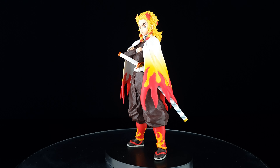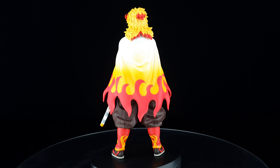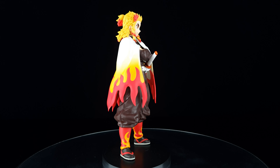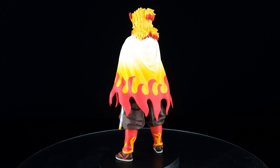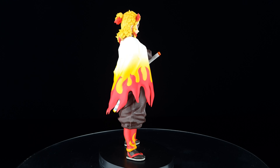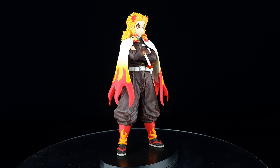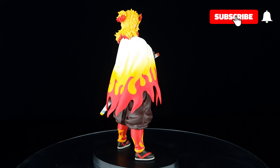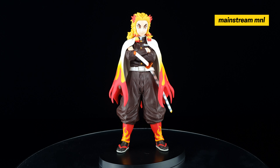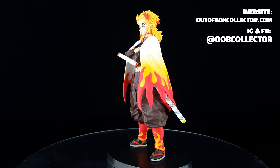Overall, this is one amazing figure. Banpresto captured Rengoku's image from the anime very well. Since it's a DXF figure, you can expect a standing pose as always from this line. They included all the amazing details of his costume — I really love the sculpt of his hair, the paint on his cape, and the details of his sword, though mine is a little bent, which is a minor issue. If you're a fan of Demon Slayer and looking for a Rengoku figure, I highly recommend it. I got this figure at Mainstream Manila — I'll put the link in the description. That's it for this video; I'm David, and always remember to unbox your toys.